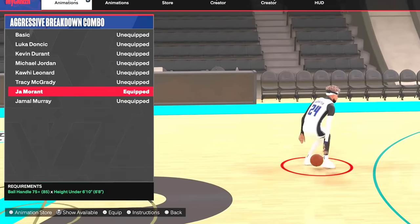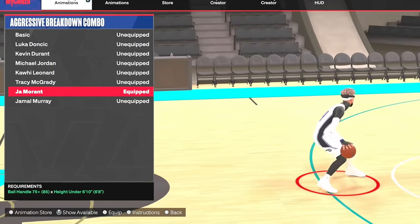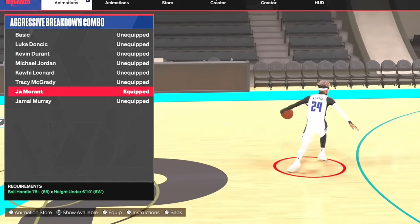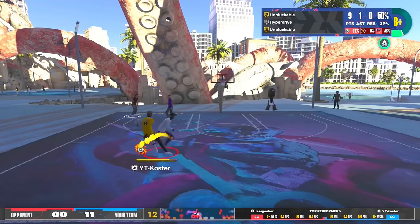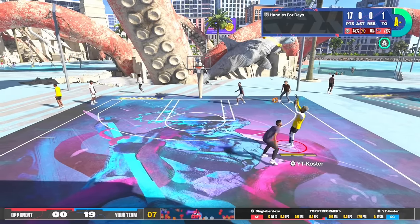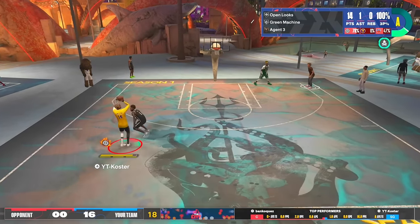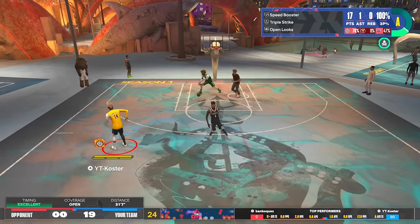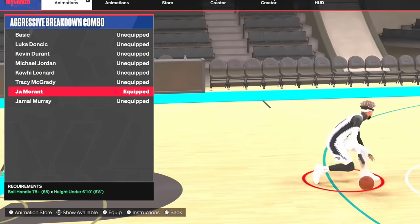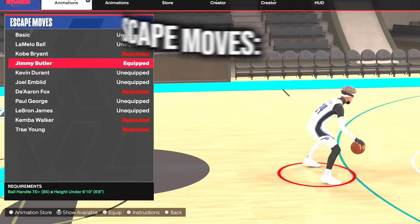For aggressive breakdown combo, not only can this move get you wide open — because you jump to the side — you can get a lot of people with step-backs, you can get wide open off this move. But you can also do this glitchy move right here, which is crazy — it's like a complete travel, you're basically cheating. You can only get this move with the aggressive breakdown combo on Ja Morant. Overall Ja Morant just has the best aggressive breakdown combo; it jumps to the side so you create a lot of space.